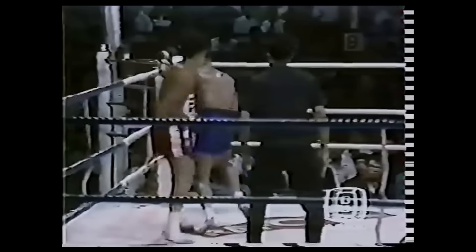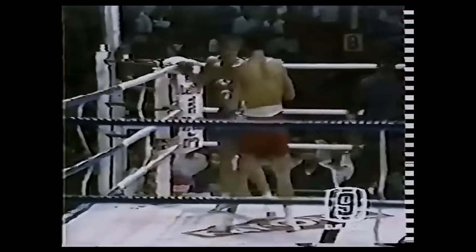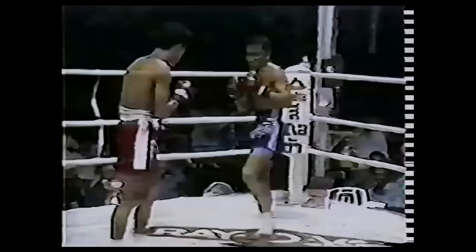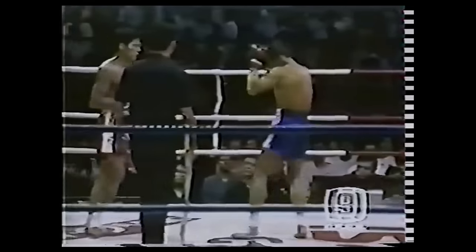Here's a beautiful example: Samart escapes the ring corner using an L-step and moves nearly 180 degrees, smoothly transitioning into a roundhouse counter. Years later, mixed martial artists like Demetrius 'Mighty Mouse' Johnson and Max Holloway would heavily rely on the L-step for this exact same reason.